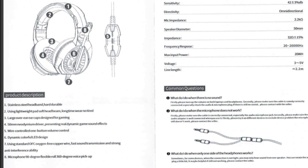There's a stainless steel headband — it is hard and durable — with a lightweight pad, soft beam, and long wear without getting tired. Large over-the-ear cups are designed for gaming. The headset has powerful 50 millimeter neo diamondium drivers that are sweet for giving us dynamic gaming sound effects, which we will put to the test in just a minute.